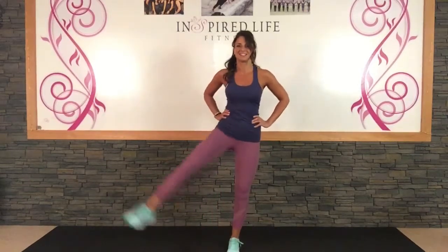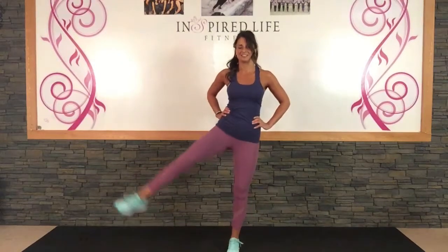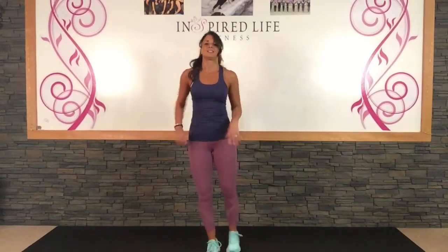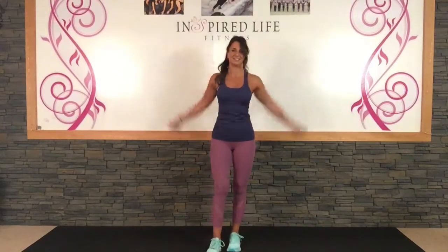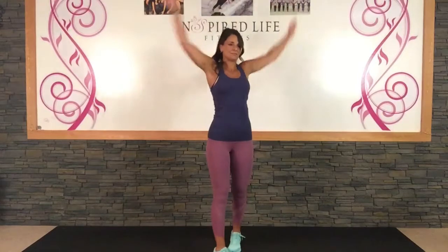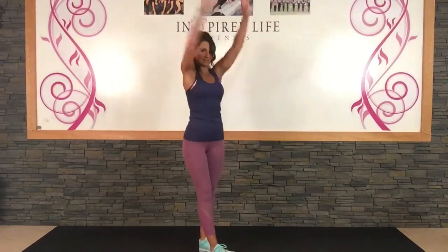More hip swings. Okay arm circles. And back. All right.